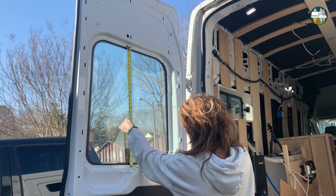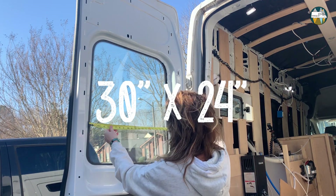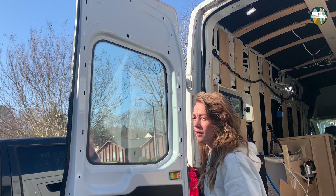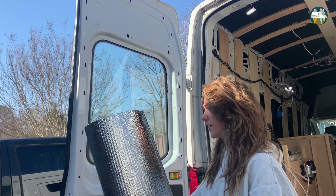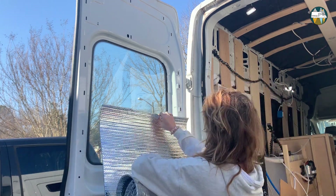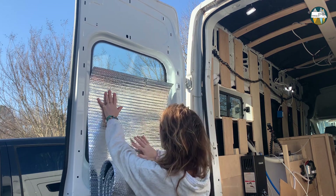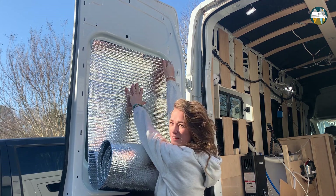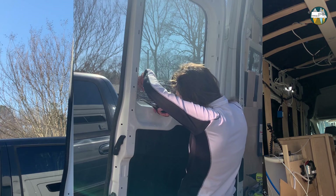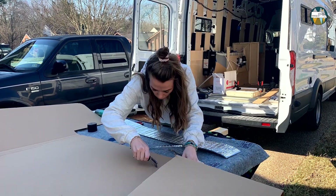From here to there it's 30 inches by about 24. I got the Reflectix — the width of the Reflectix is the width of our window — put it here and cut the shape of the window out. Eventually I made every strip five and a half inches.